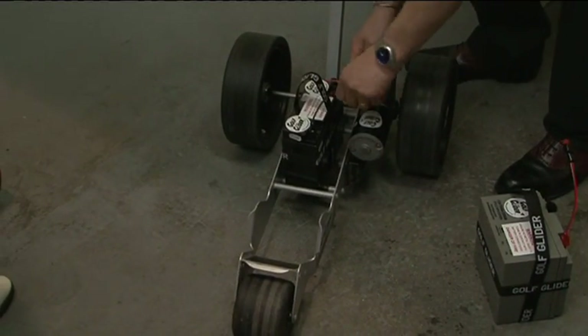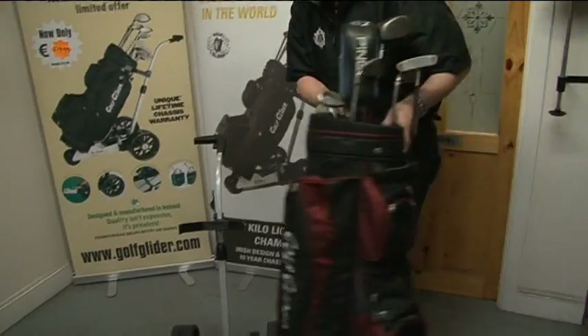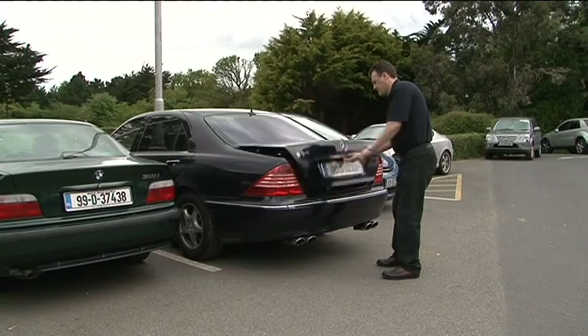And again, this plugs in like so. This is the bag — again, no straps required. That goes in and off you go. Simple as that.